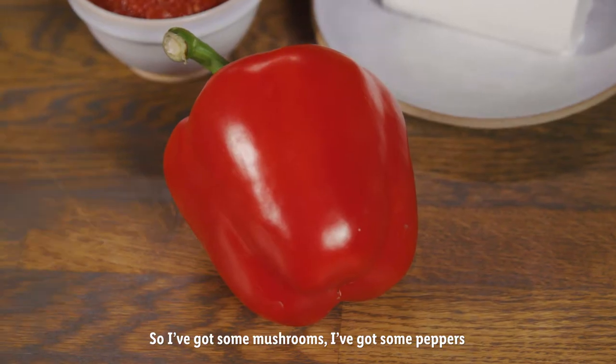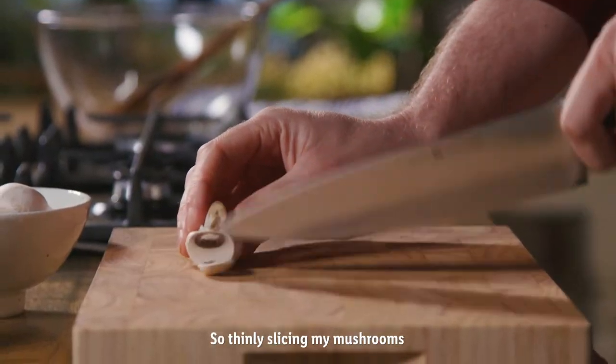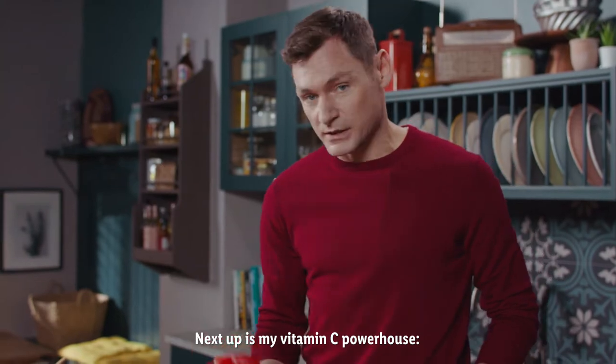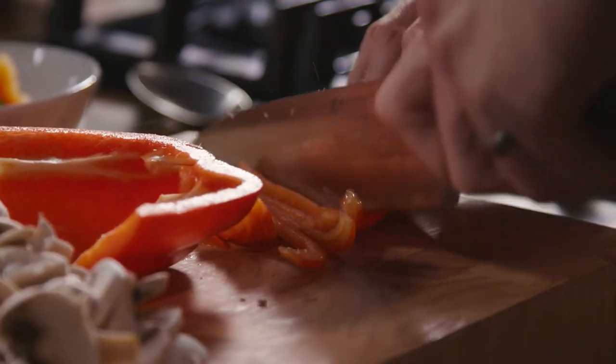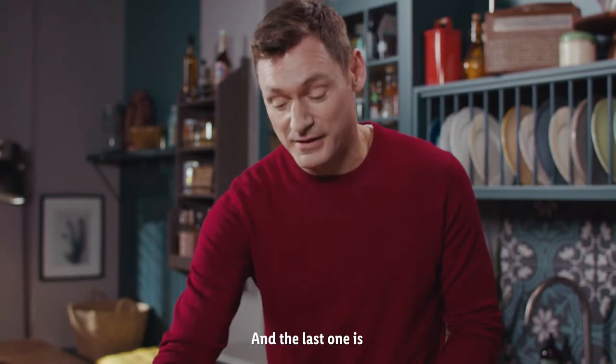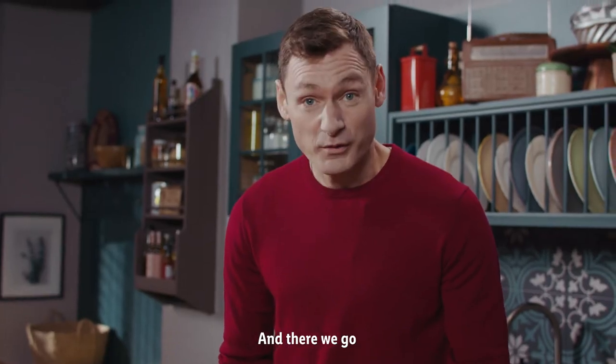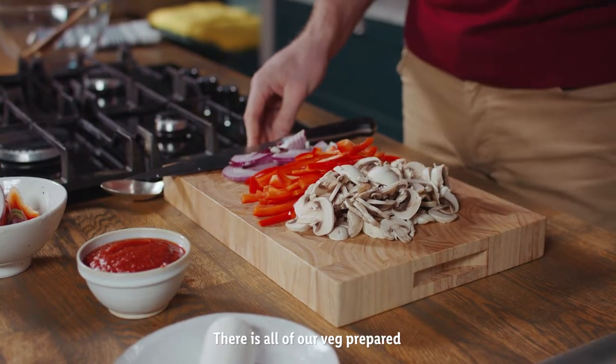So I have some mushrooms, some peppers and some onion. So thinly slicing my mushrooms. Next up is my vitamin C powerhouse, my red pepper. And the last one is my onion. And there we go, there is all of our veg prepared.